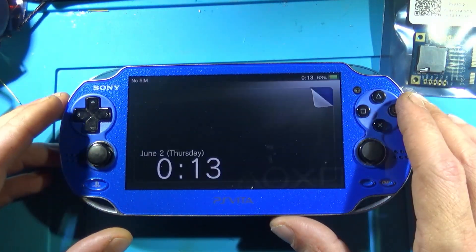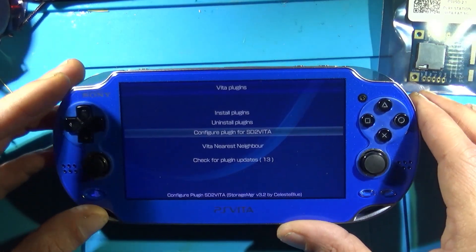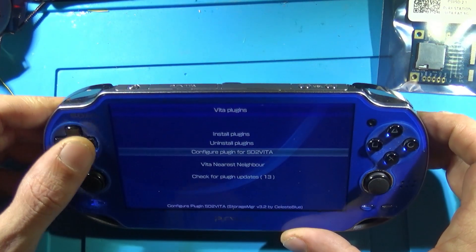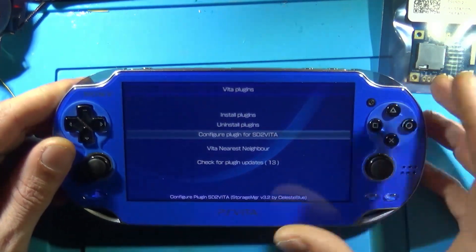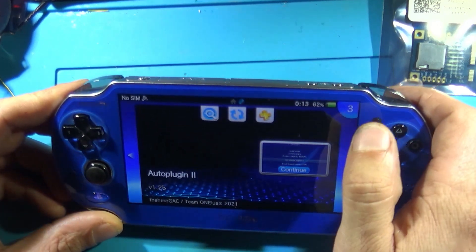Obviously you're going to want your Vita modded already. And go ahead and get Auto Plugin 2 installed first — we are going to use this to set it up once all is said and done here.